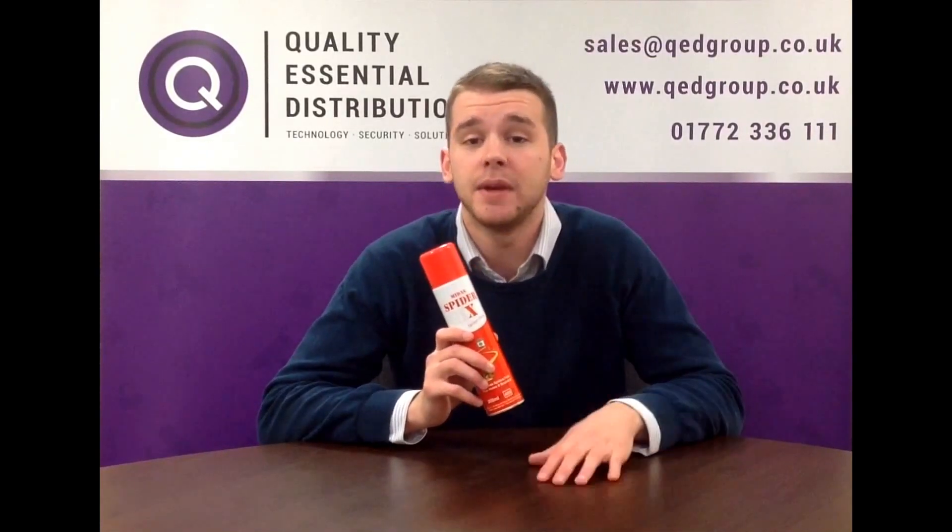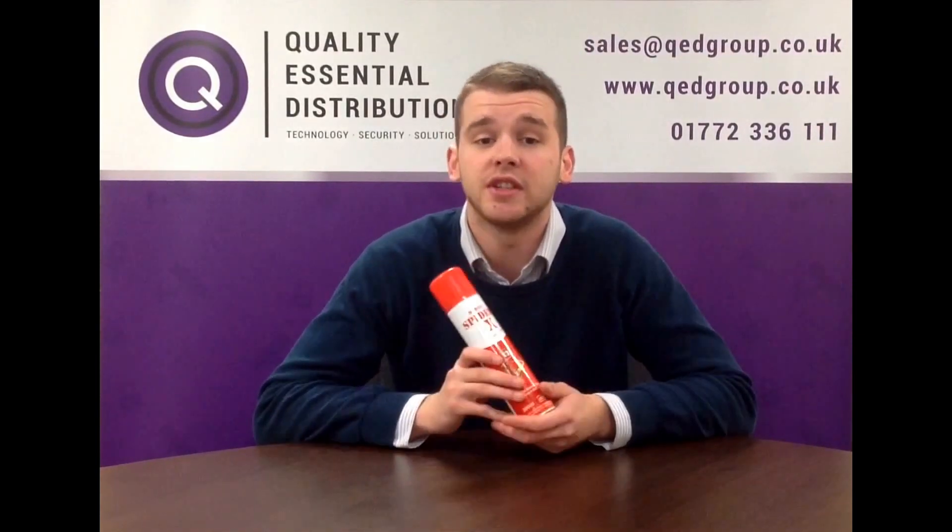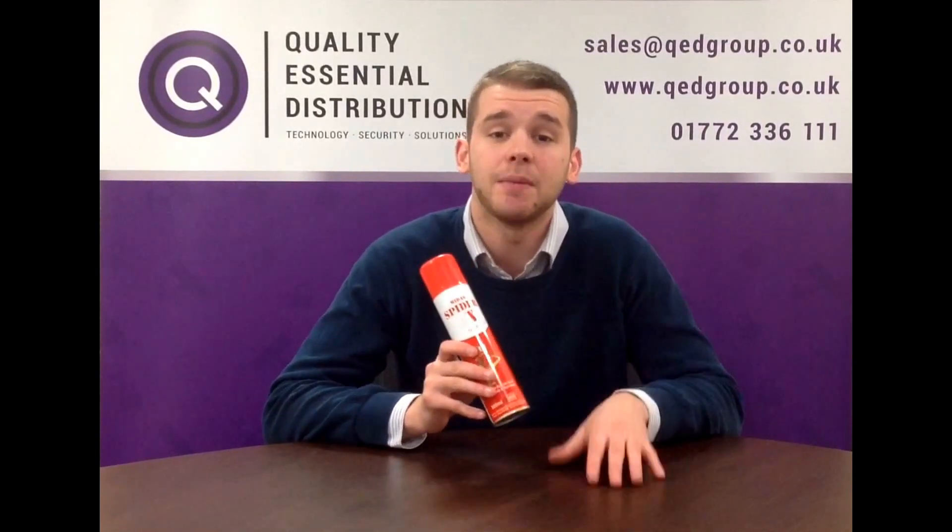from cockroaches, ants and beetles to fleas, flies and wasps. Originally developed for the CCTV and security industry, Spider-X stops spiders from nesting around CCTV cameras, camera housings and alarm sensors.